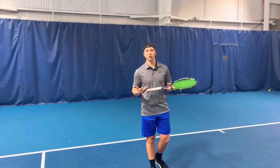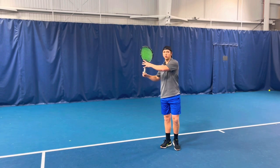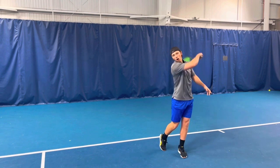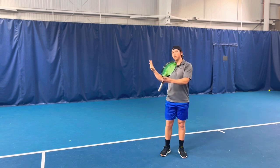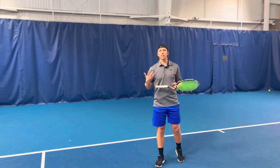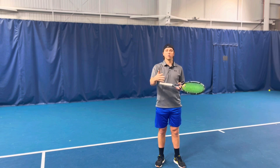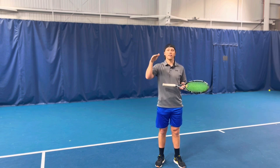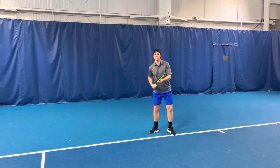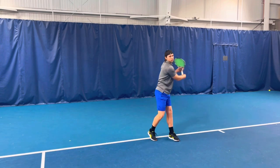If you watch professional players, they start out slow with their unit turn, they're fastest through the contact point, and then they let their arm go. So one being the slowest, three the fastest, and then two the final one in between. You can think about this as a car starting at 15 miles per hour, going to 60, and then releasing off the gas pedal and going down to 30 naturally.